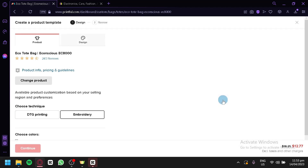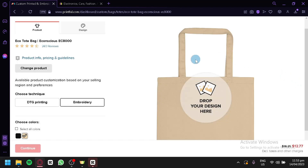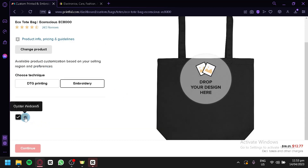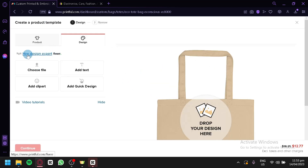Now we're going to create a product template by clicking this button. In this section, this is where we will be able to create our design. Right now I have embroidery selected. If you want to change your product, you can simply click on that button and change it to any product you would like. We're going to stick with this. The next thing we're going to do is click on design. You can also notice there is a section where you can create variations for your product — we have a black and an oyster color option here.